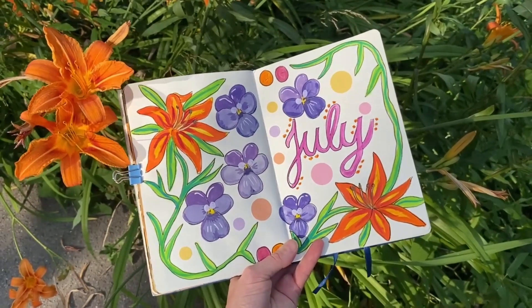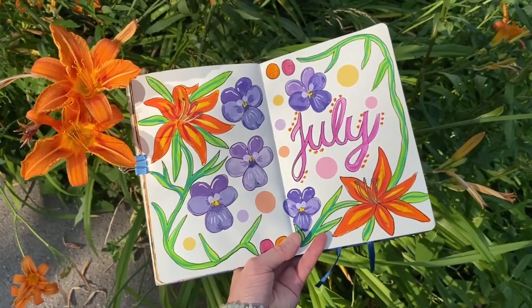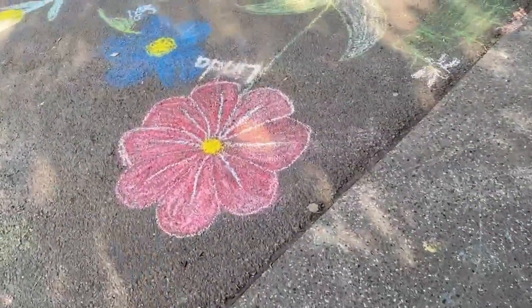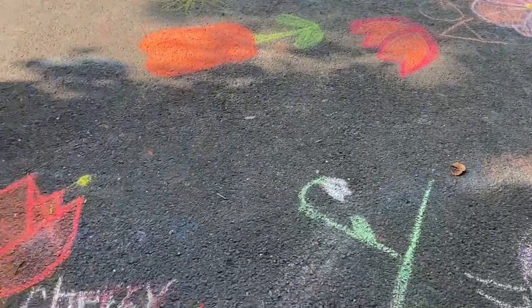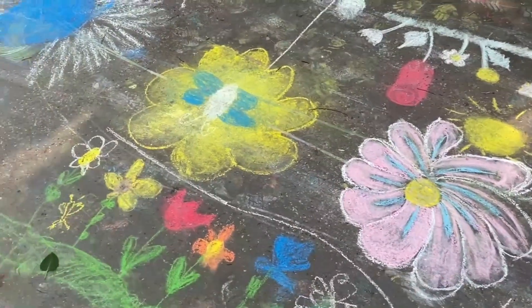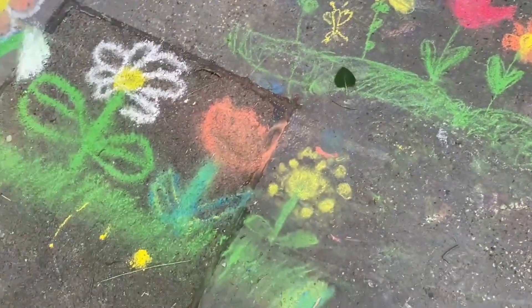I went out to look at the fire lilies — the orange lilies — and this is how they looked. Then in the neighborhood I came across a bunch of children's drawings of all these beautiful different types of flowers. I was so amazed with how many different variations they drew and how bright and colorful all of the pictures were, so this was just a really nice little thing to see on the way while I was out there walking.